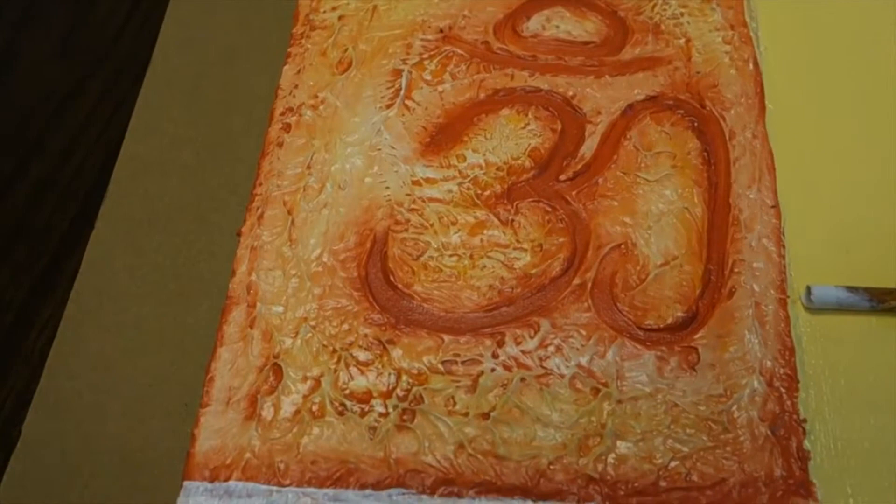We're going to focus today on the six sections of this canvas that Claudia has created for us. This looks really fun, Claudia — what can you say about how you did this?